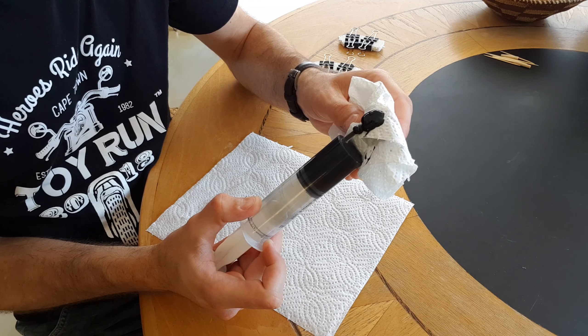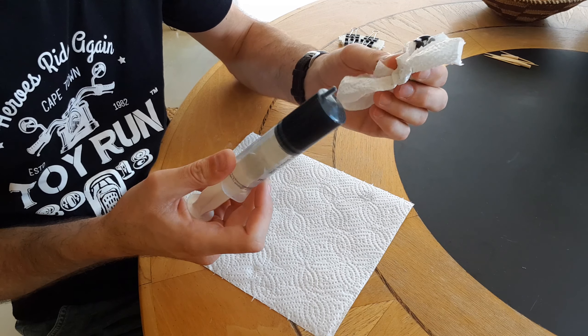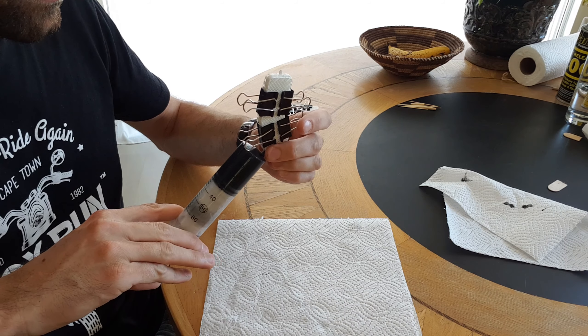I'm just purging it now to get rid of any extra bubbles. And now when I inject the material into the mold, I'm going to make a point of holding the mold in a vertical orientation. This way I can make sure that I expel any trapped air from the mold as it fills with material from one end to the other.